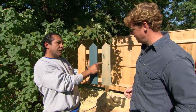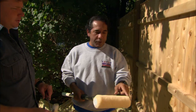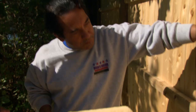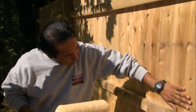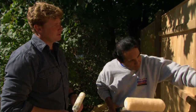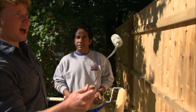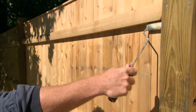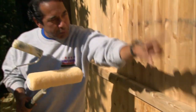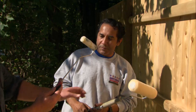Today we're going to use the semi-transparent stain. There are three different ways to apply it. We'll use a nine-inch wide by half-inch nap roller, which is good because cedar fence is a rough surface — the rougher the surface, the bigger the nap, to make sure every area is covered. We also have a four-inch roller to cut in around tighter spots, like rails, posts, and corners. You cut, I'll roll.